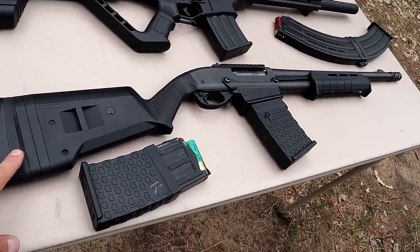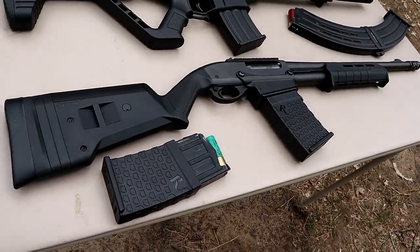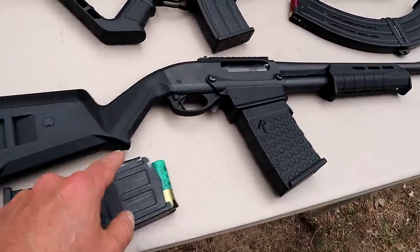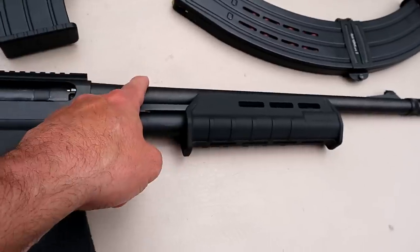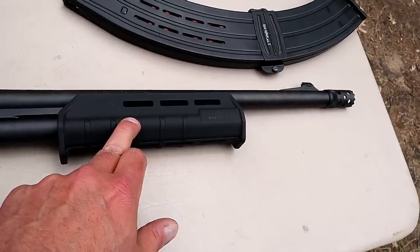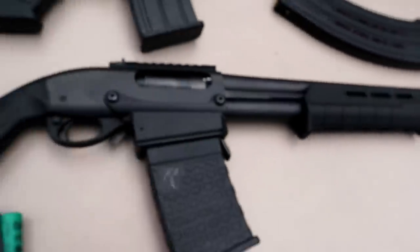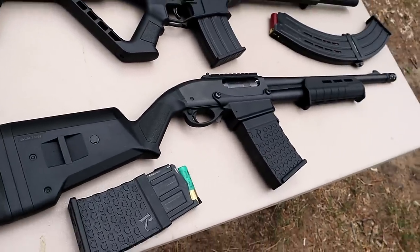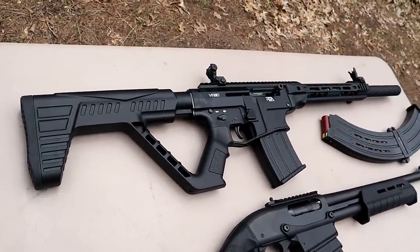Right here is a Remington 870 DM — the DM stands for detachable magazine. This is the Magpul edition, which comes with two six-round magazines. It has an SGA adjustable stock, ghost ring rear sight on an all-metal rail, an 18.5-inch barrel, and an M-LOK forend also made by Magpul. There's your front dot sight and a porta-choke. It has a cross-bolt safety and has performed great since I've owned it.